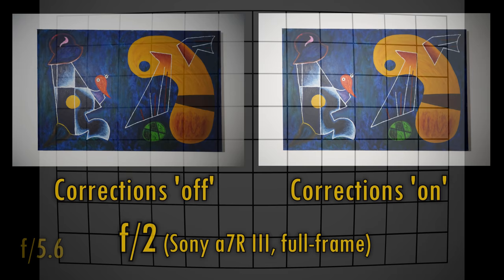But the vignetting never really totally goes away. You'd definitely want to keep in-camera corrections on with this lens, although as you can see, your camera's vignetting correction at F2 seems only to go so far.